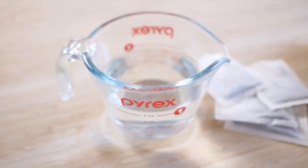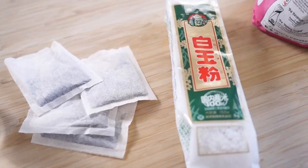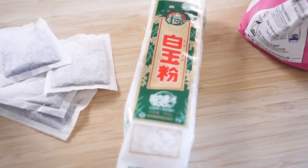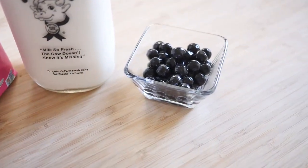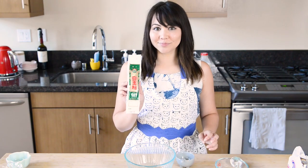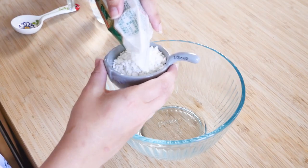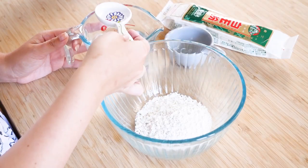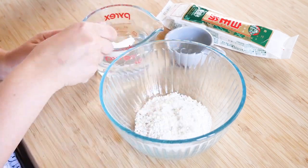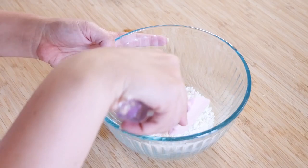So today you're going to need: water, tea, black tea bags, shiratama-ko, sugar, milk, and boba. First we are going to make the shiratama. We're going to put a third of a cup of the shiratama-ko, then three tablespoons of water, and then a half teaspoon of sugar, then combine.